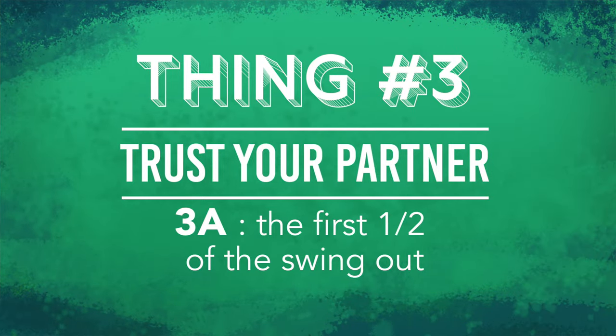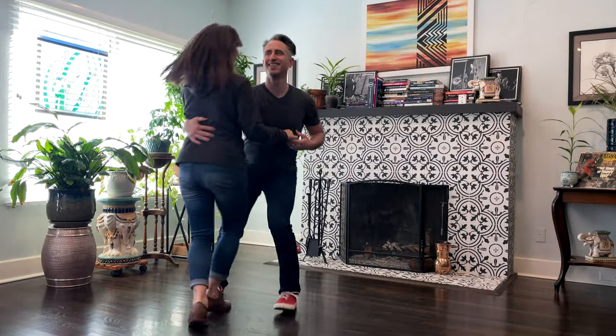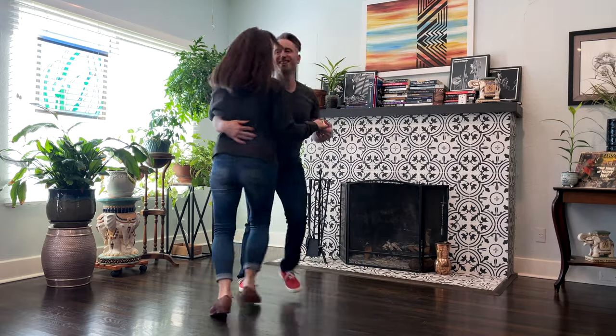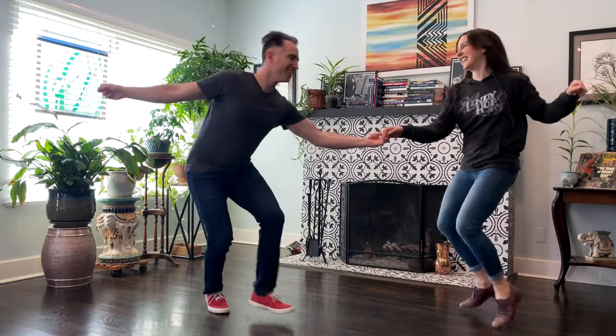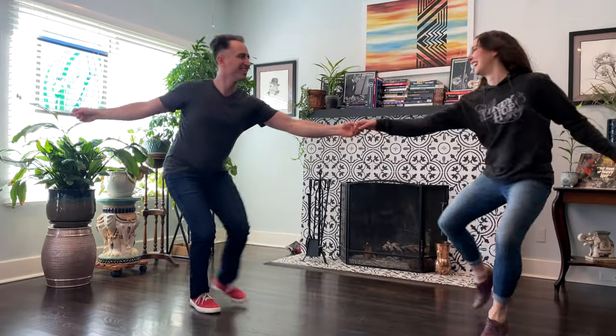Thing 3A: the first half of the swing out. If I don't trust that Laura will make it to closed position, I may add more energy than is helpful. This example is a bit of an exaggeration — I notice my right arm is reaching out to Laura as early as I can, as if to say, 'here's closed position, please come here now.' Contrast that to me doing my best. In this version, my right arm does not reach out for Laura until she's close enough to be caught. I'm not worried that she won't make it — I trust that she's going to do her job, so I look a little more relaxed as a result.